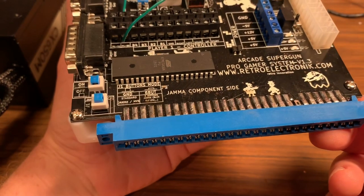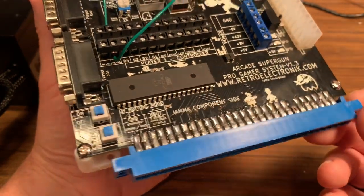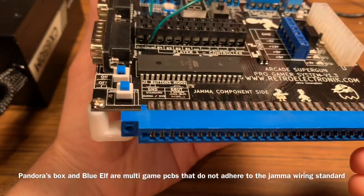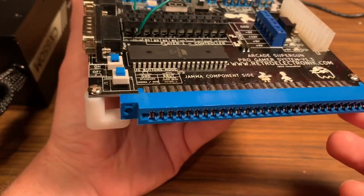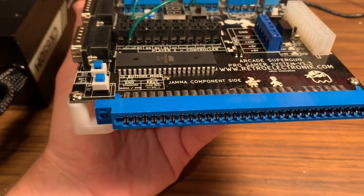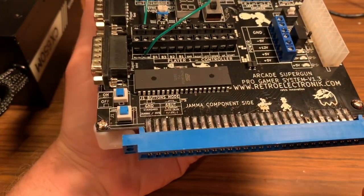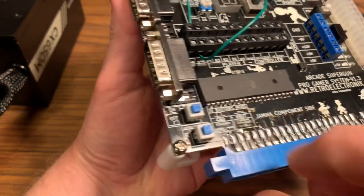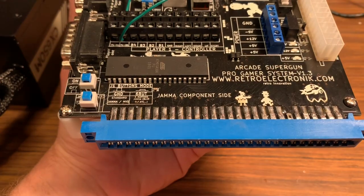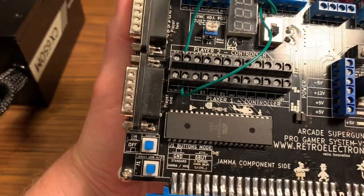Buttons four, five, and six normally have to be wired through a kick harness. In contrast, a Pandora's Box or Blue Elf uses what they call a 'JAMA standard' — basically the Chinese JAMA standard — where all six buttons come right off the edge connector without needing a kick harness. When you click this button in or out, you're telling it whether you're running a standard JAMA PCB or a six-button JAMA PCB, and it routes the pinout to the terminal block accordingly.